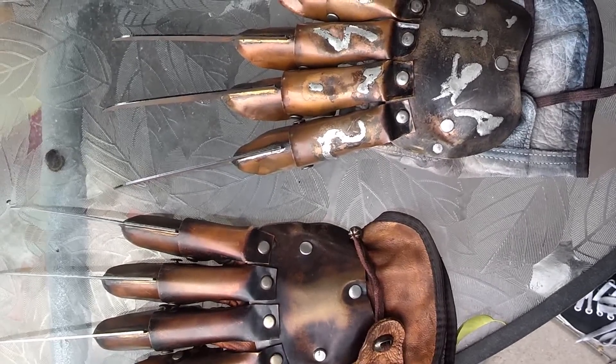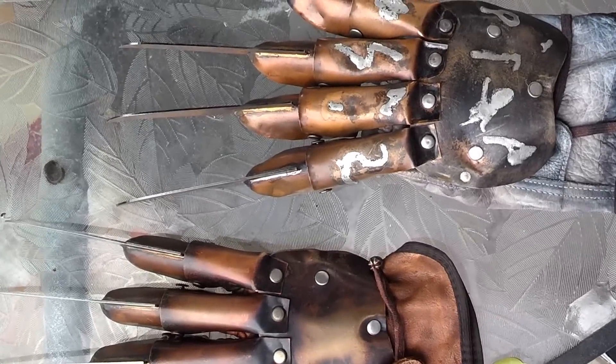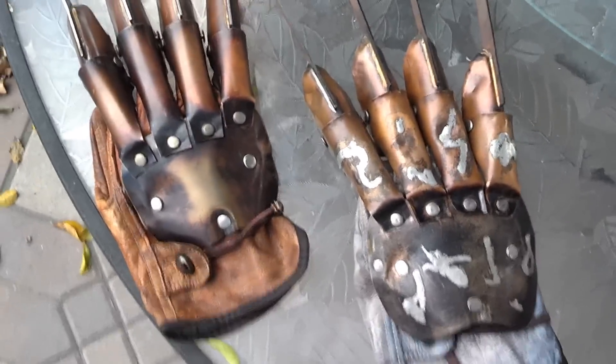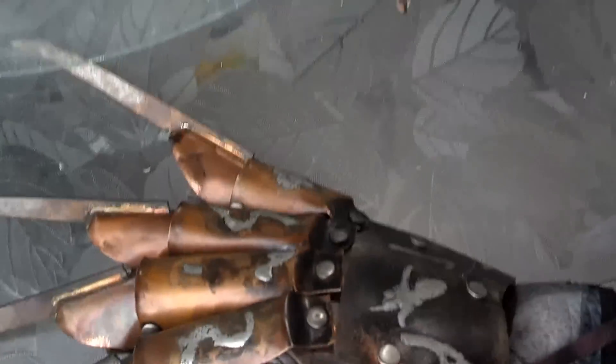What's up everybody, Mr. Melvo here. Just wanted to show off some of my gloves by razorgloves.com. I have two gloves here. I've got the Slayer, which I had some custom modifications to — added a gray tone leather glove instead of the traditional brown.